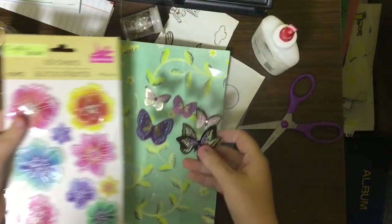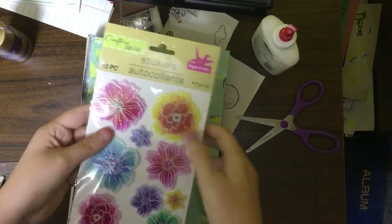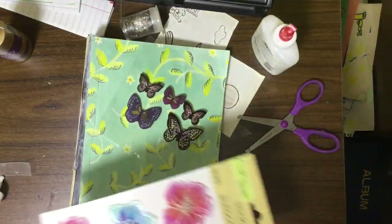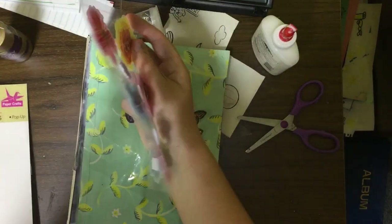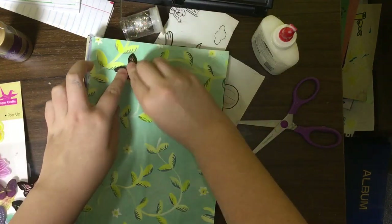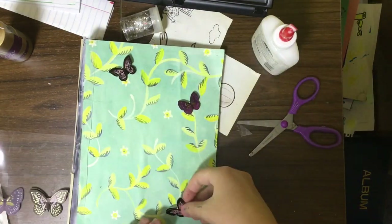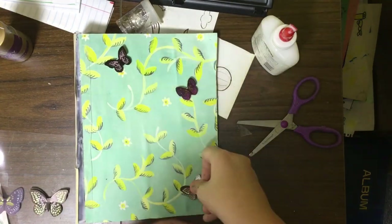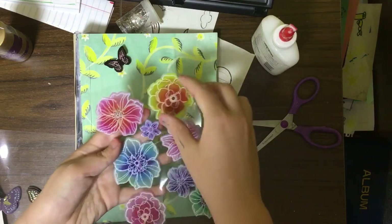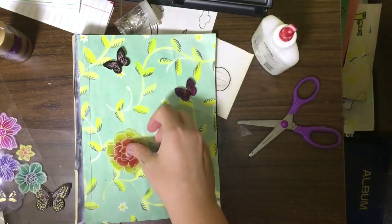I have these really pretty butterfly stickers I thought would go really pretty with these beautiful flowers. You can find these stickers at the dollar store — they're really pretty stickers, kind of 3D. I'm going to start by sticking the butterflies on and just placing them. I'll probably just use the smaller ones because I think they're really cute and the butterflies go perfect with the theme.